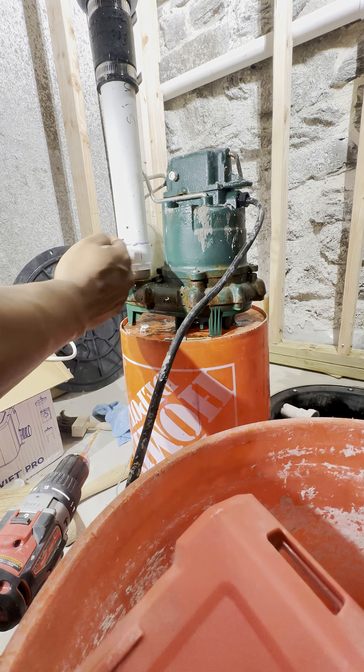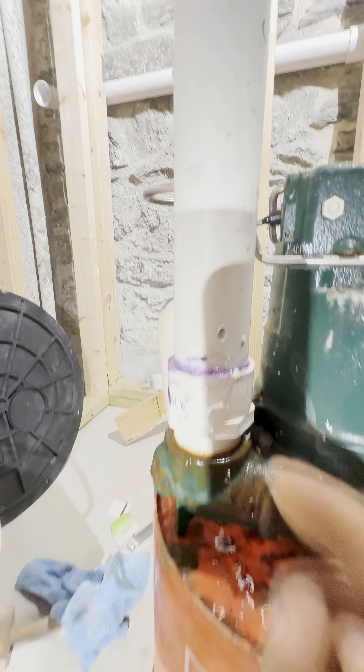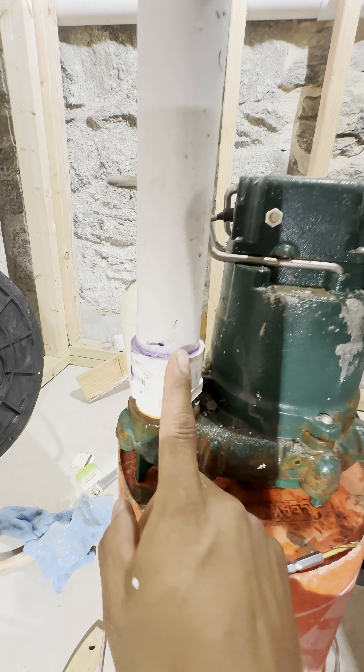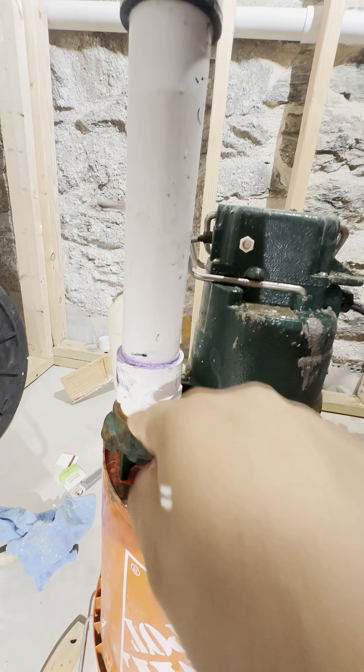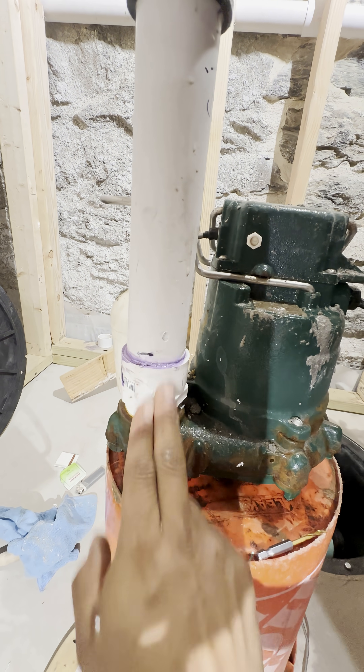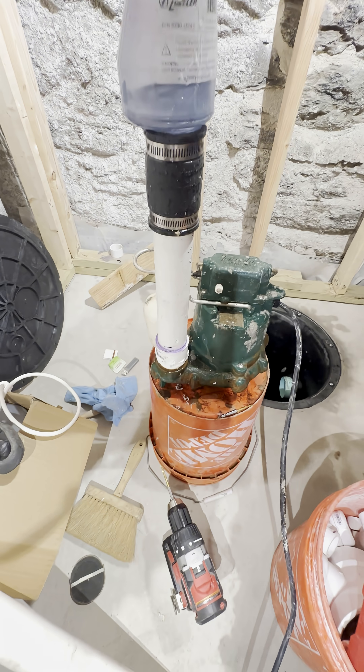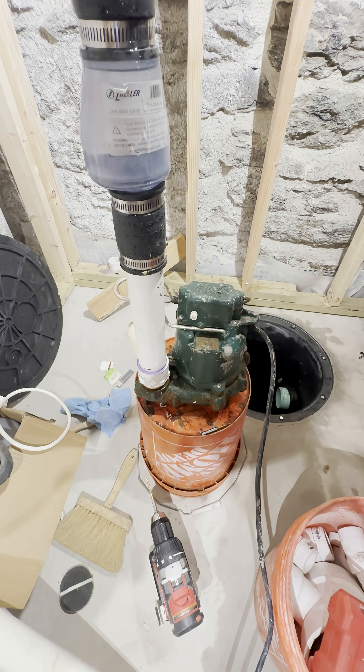As you can tell, the hole is not straight. The reason we do it like that is because we want the water to drip down and spill this way — not straight, not up. We want it to go down. Now we're going to install the pump and put it back, and I'll show you how it fits.